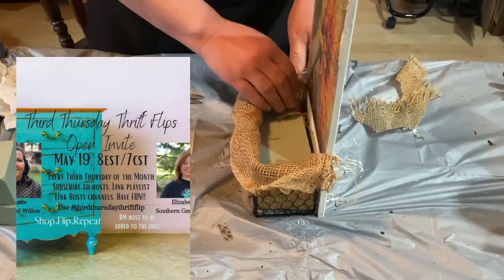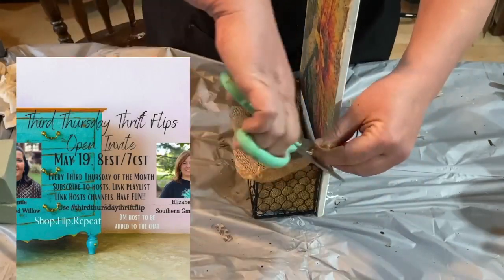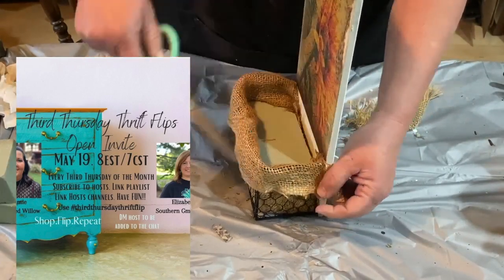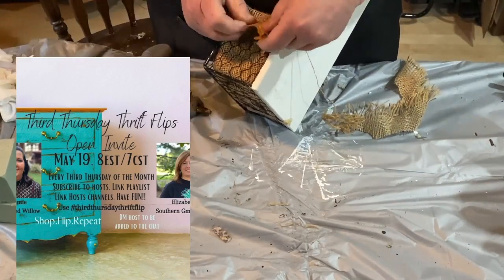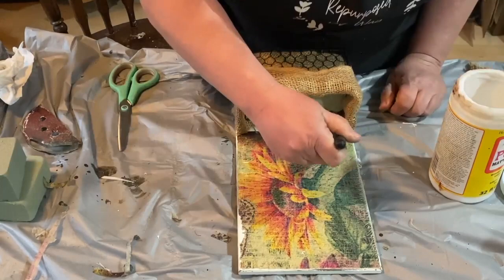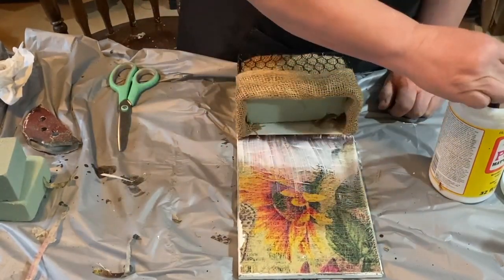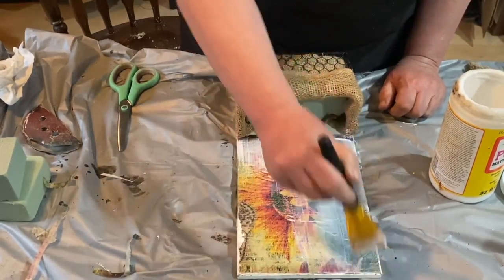This collaboration is the Third Thursday Thrift Flip — it's every third Thursday of every month, put on by Tammy at the Rusted Willow and Elizabeth at Southern Gals More Gals. I'll put their links in the description along with the playlist link to all the awesome creators joining this collaboration, so make sure you go check them out. I glued down the edges so they'd stay nicely, and now I'm taking a coat of Mod Podge over the paper so it'll be nicely sealed, easier to clean, and will stay stuck to the board.